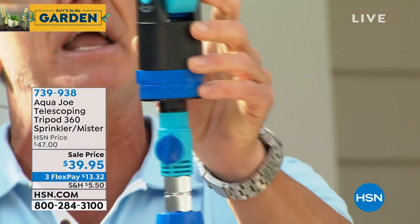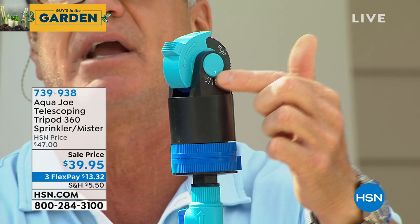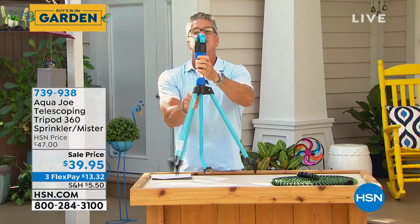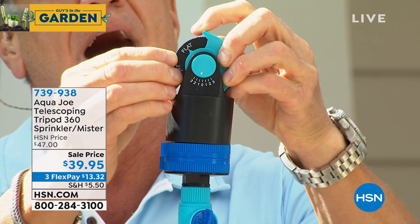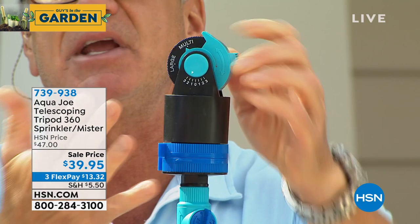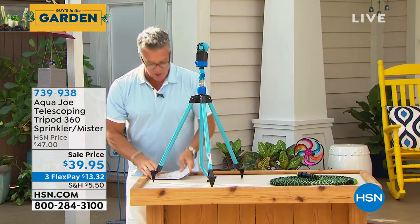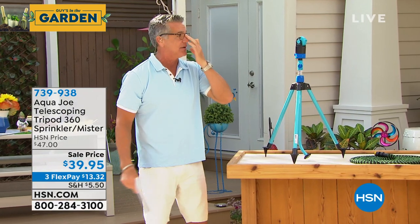You can elevate the sprinkler up or down. It has spikes on the bottom so it's not going to move anywhere. Right here you can control the width of the spray going in a circle, and on the other side you can change it from flat spray to a mister to a multi — you can do all these different settings.